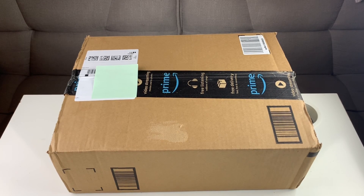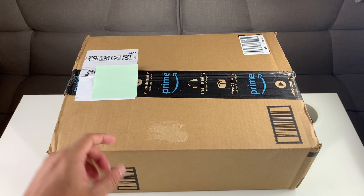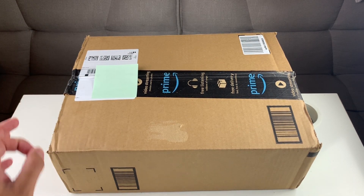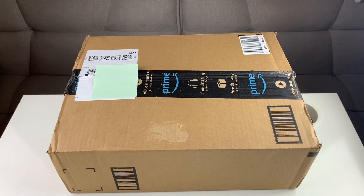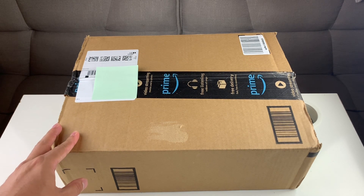Hey guys, TechCombin here with a video for you guys. In today's video, we're going to be doing one of the most exciting unboxing videos of this year for our channel, which is unboxing the MacBook Pro M1 from Amazon. We were able to get this right now at a discounted price — they're actually having this on sale for $200 less than you would pay on Apple.com, and that's why we bought it.